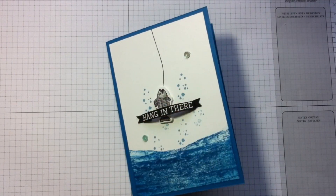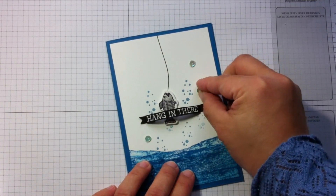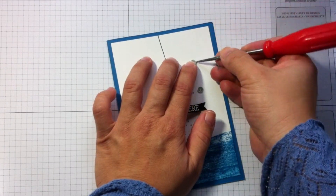To finish, I'm embellishing with some sequins. These sequins are from the Watercolor Wishes card kit from Stampin' Up, and I thought they were a nice addition to this card. I pasted them with small glue dots.